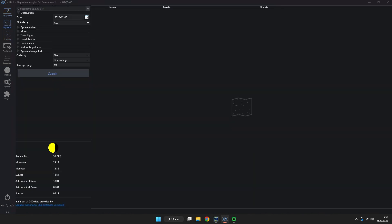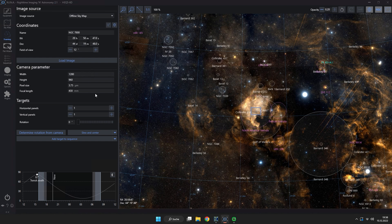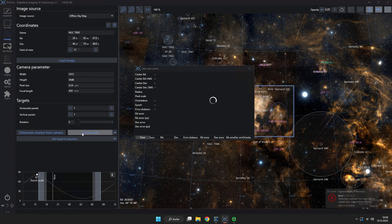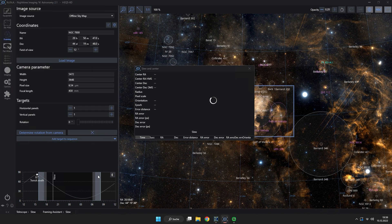The next thing is to look for our target, NGC 7000 — the North American Nebula. After clicking the Sky Atlas I go to the framing assistant, and I input the correct data for my sensor — the Canon EOS 6D sensor pixel dimensions and pixel size — to get the correct field of view window.